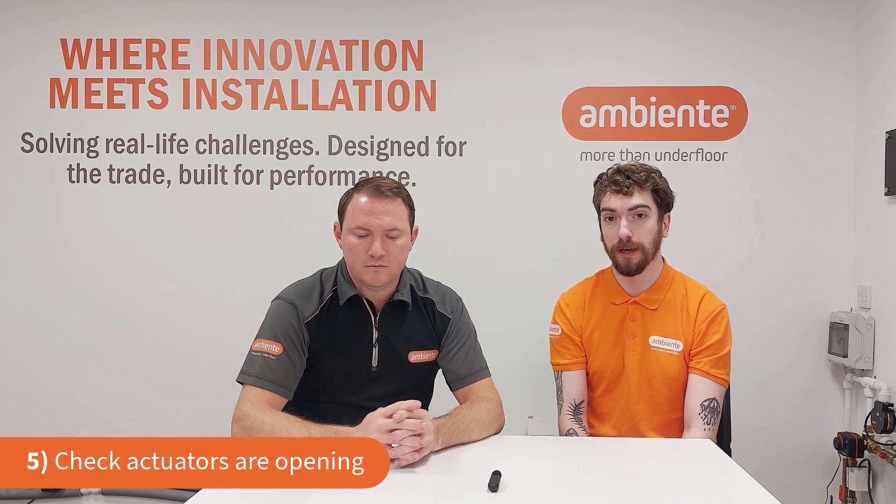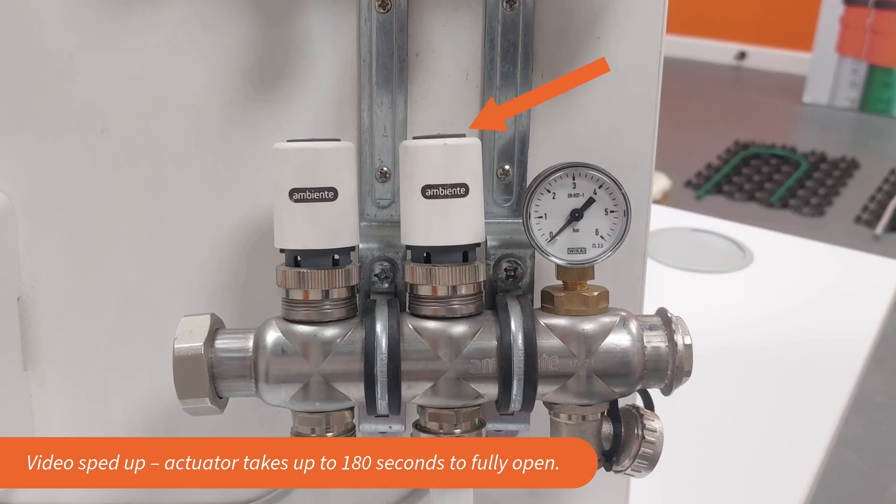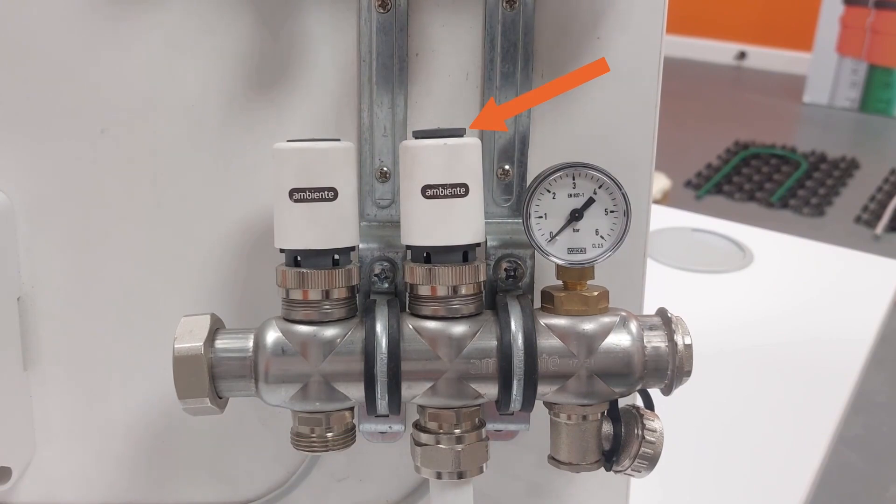Next, check that the actuators are fully opening on the manifold. If zone lights are on at the wiring center and your pump is running, check that the actuators and valves are opening. When an actuator is open, the little gray hat will sit up showing the valve is open; if closed, it will be lowered down. You can also feel if the actuator has heat going through it — they actually heat up when they open, as there's a wax valve inside.